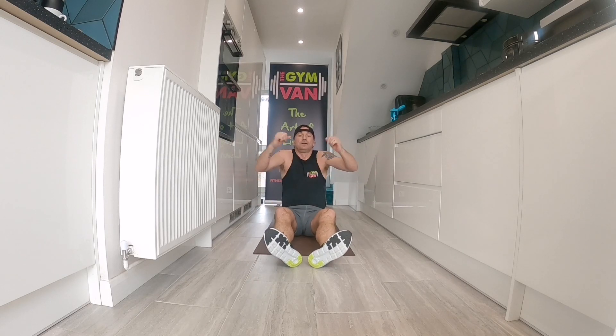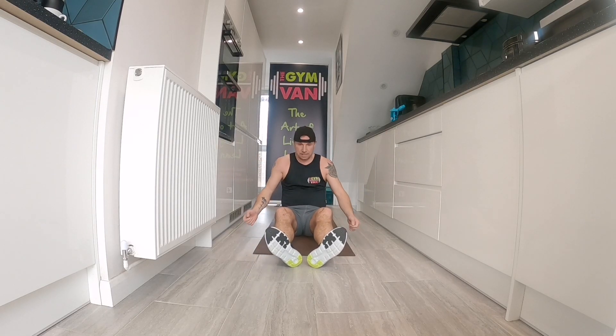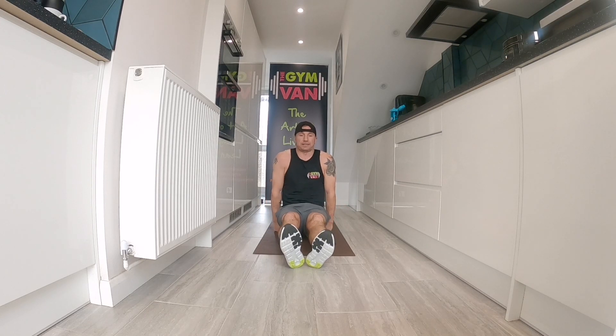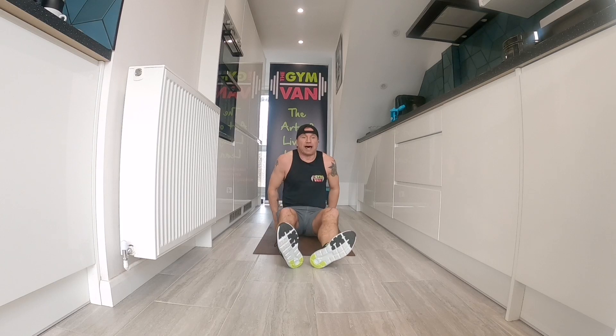We're going again in ten seconds on that L sit. Three, two, one — lift. These are great exercises if you're going to start getting into calisthenics — this is a form of calisthenics. Hold, hold, hold it. Five, hold, three, two, one — relax. Thirty seconds.